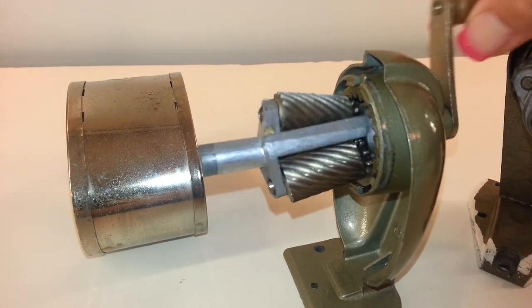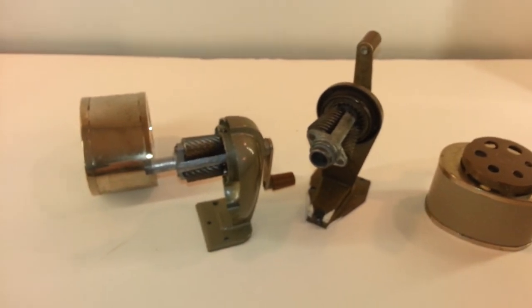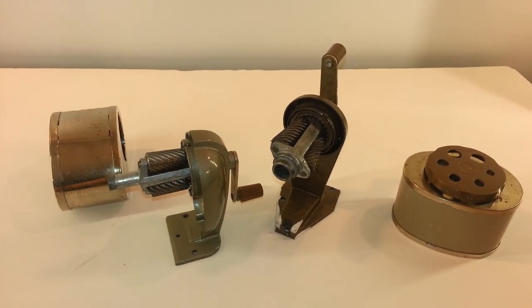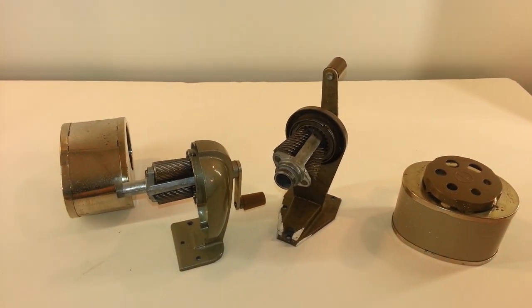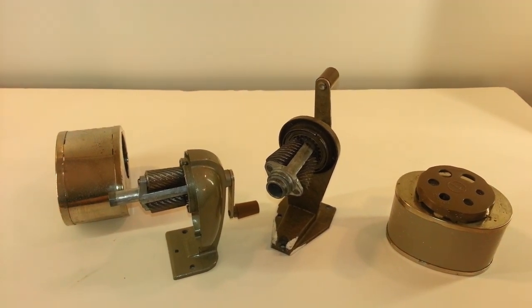I want nothing but 100% satisfaction, and if I don't get it, I'm upset. Anyway, if you have any questions, please feel free to contact me through eBay and I'll hopefully have an answer for you. Have a wonderful day and thank you for bidding.